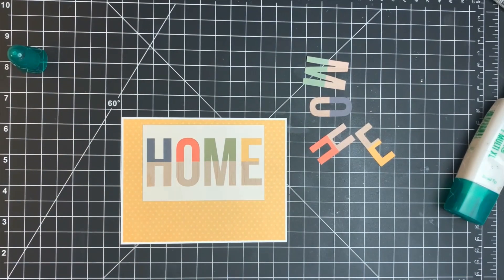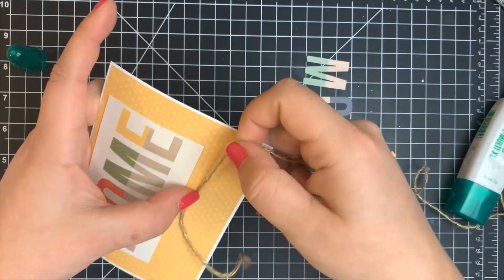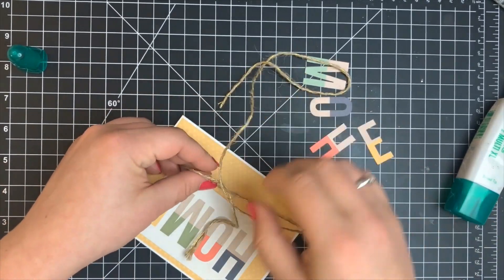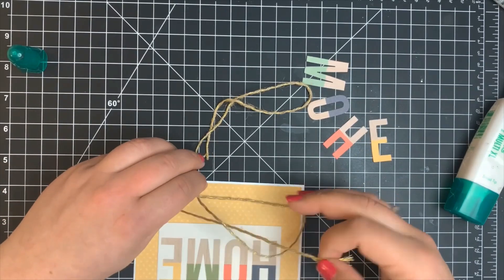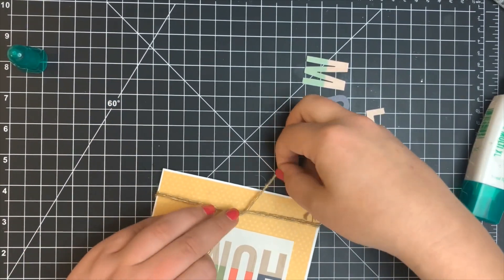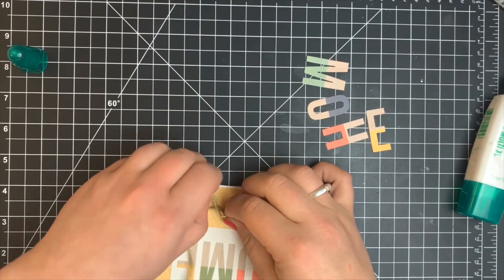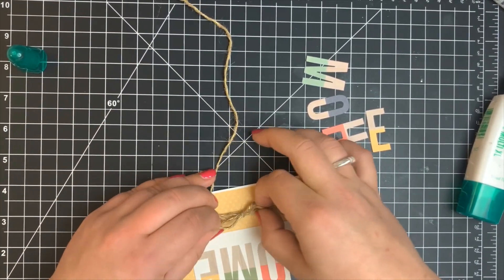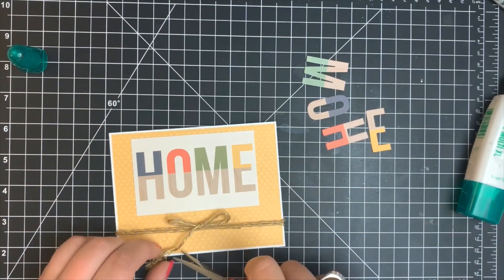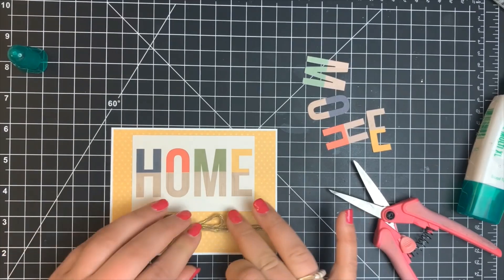I wanted to add a little twine from the kit on the bottom, which is why I cut the panel down. I'm tying it around twice and then tying a bow. When I tie bows — which I'm not the best at — I like to tie it upside down. I flip the card panel around because I have a little more control that way and can manipulate where everything falls. Once the bow is tied, I snipped off any excess twine and placed a glue dot directly underneath the bow so it'll stay in place in the mail — or while storing in my craft room, because I have a hard time giving out cards.